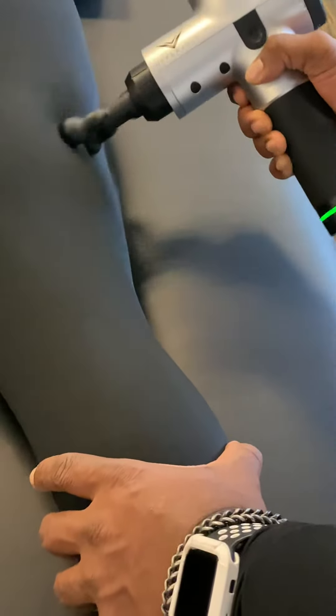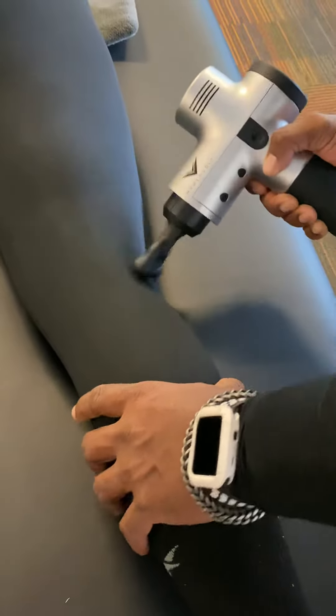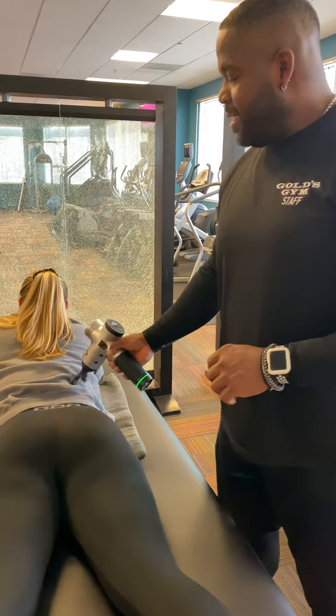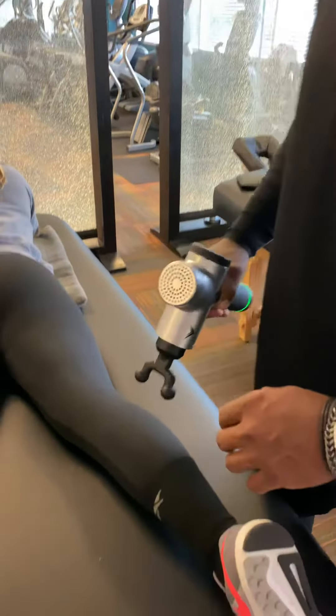By hitting these areas first and giving her a stretch, it'll loosen up that low back. I'm also going to put her in the compression sleeves as well. We're going to work on that hip area with the compression sleeves. She's feeling a little tightness up in here — it tickles a little bit.